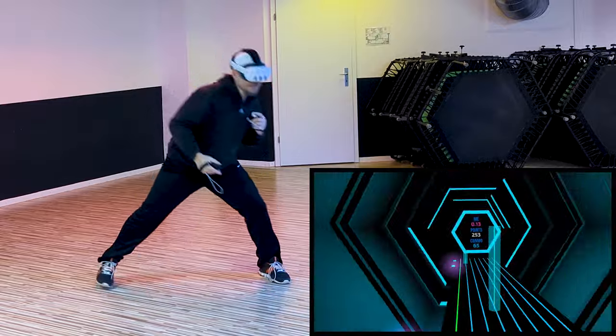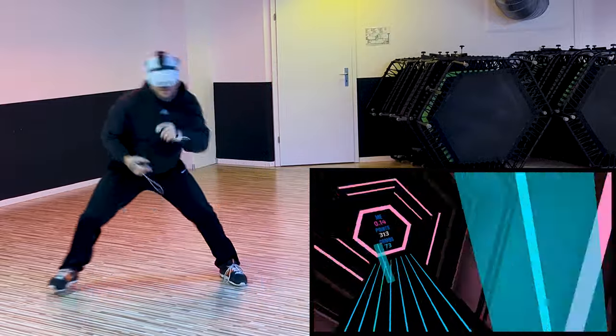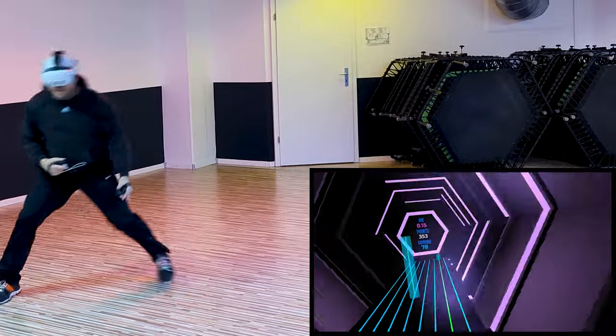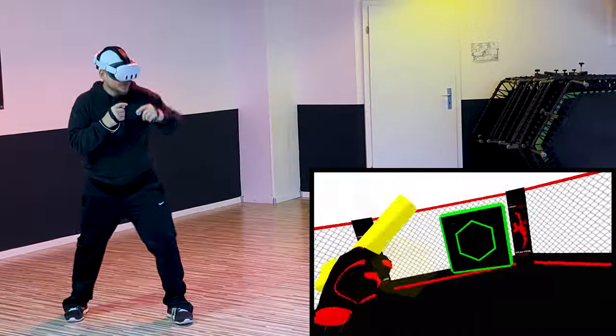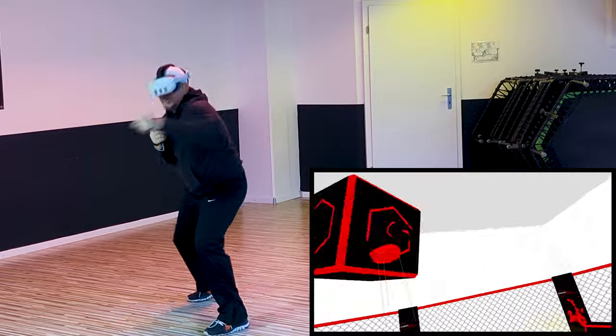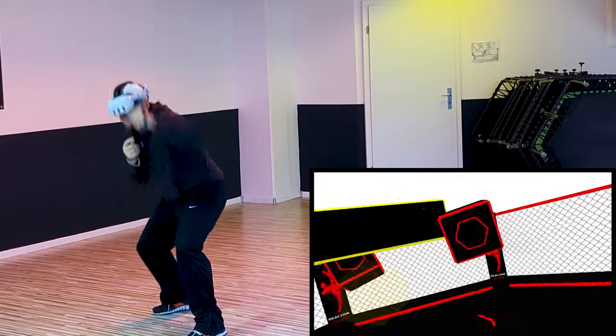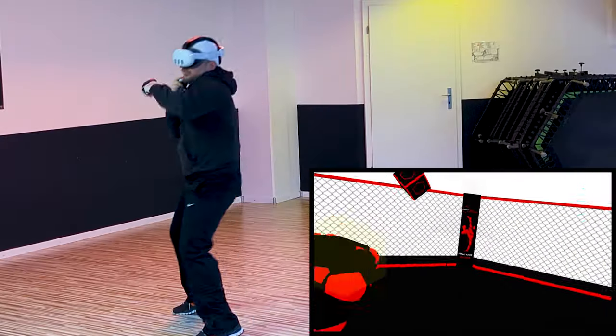The tester has long hair and was wearing a training cap, which usually spells trouble for headset stability, but the Kiwi strap handled it like a champ. Next, we dove into the Reaction workout — again, the head strap impressed us with its comfort and firm grip. No matter how intense the workout got, the headset stayed put.